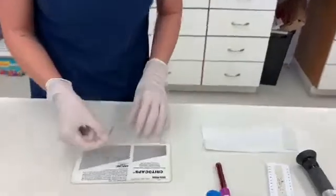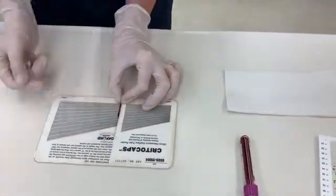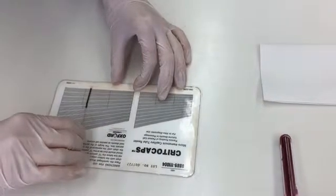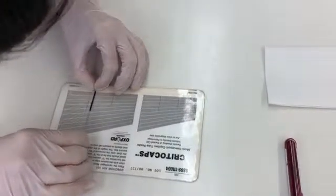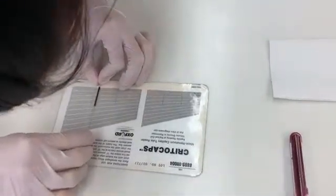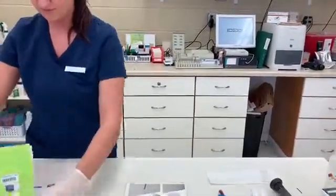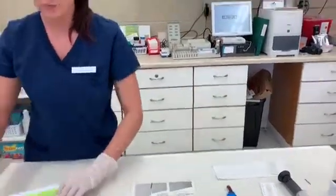So what you're going to do is place the bottom of the red cell column at the 0% and then the top of the plasma at the 100%, and kind of drag this along the card reader until those two things meet up — right here. So then this patient's packed cell volume is 47%. We'll go ahead and record that in the medical record: 47%, and move along to the total protein.